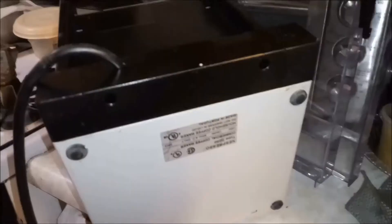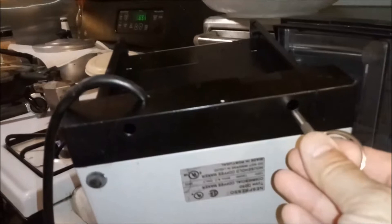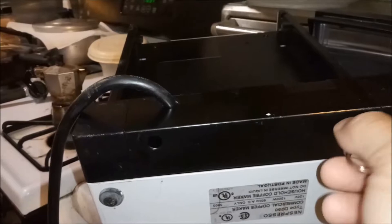Let me take the panel off and show you the pump and how you fix it. I'm gonna take one of them off with this tool — it's not that easy to do while holding the phone at the same time. I'm going to take only one out. I think it's out but I have to tilt the machine upside down to get it all the way out.